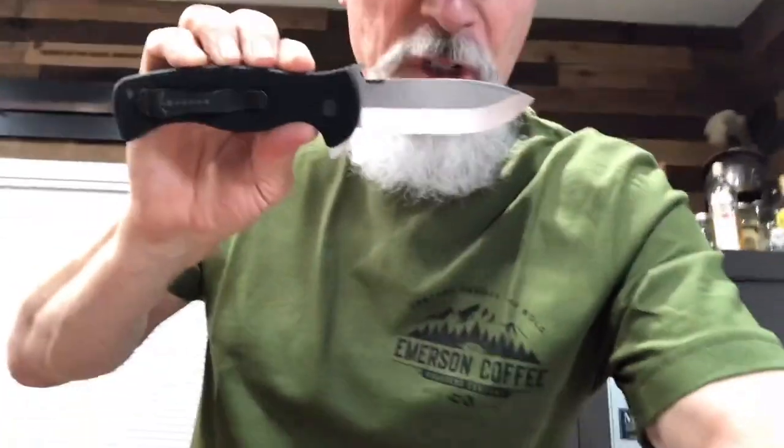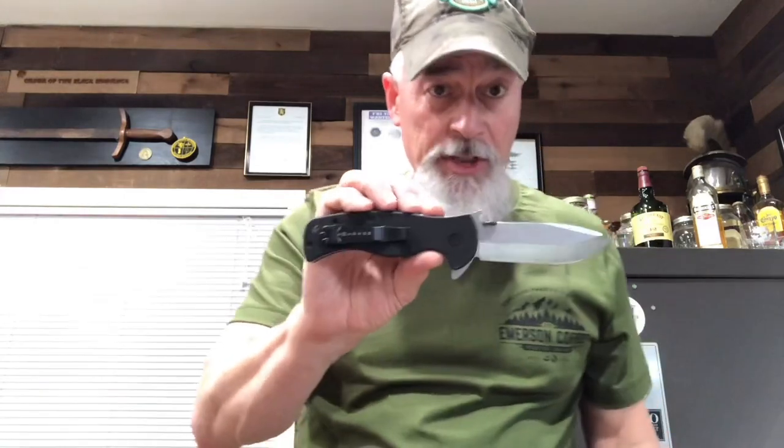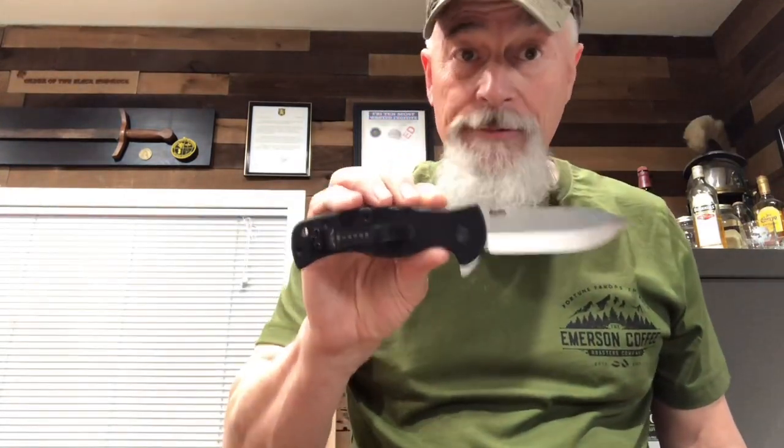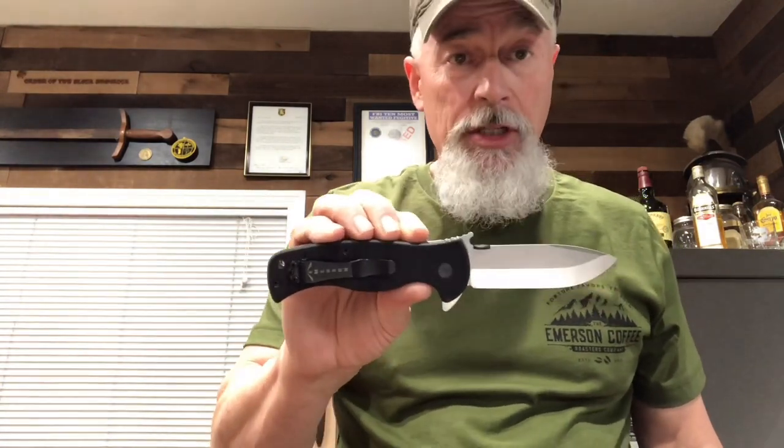Hey folks, today I'm going to show you a special knife called the Emerson Sheepdog. This knife was designed in collaboration with Lieutenant Colonel David Grossman and is designed for first responders, military, and anybody who's going to use a knife in a hard way.